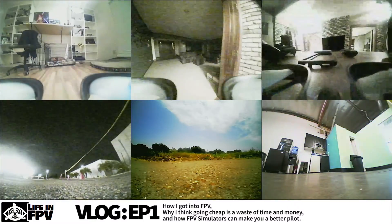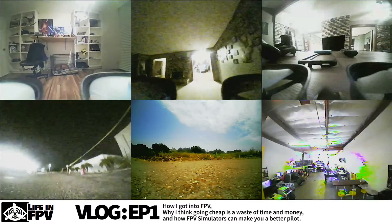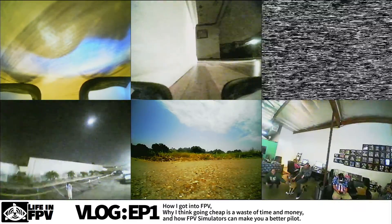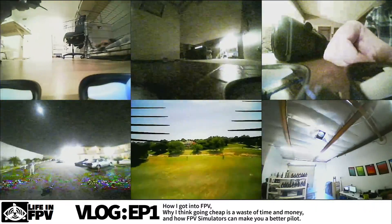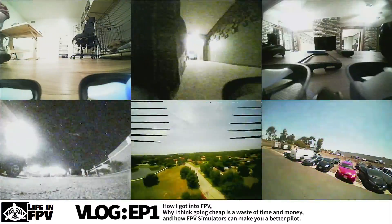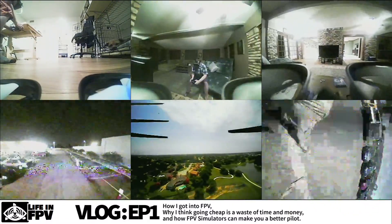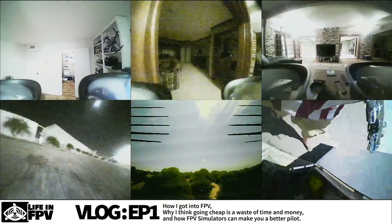How's it going, everyone? Welcome to my first vlog episode for Life in FPV. I want to talk about how I got into FPV. I am currently grounded, so to speak — I ran out of money — so I thought I would just talk about how I got into FPV, why I ran out of money, and maybe help some of you trying to get into this.